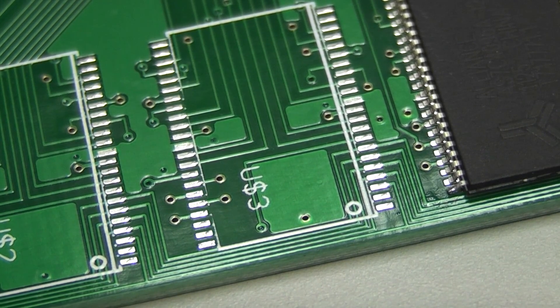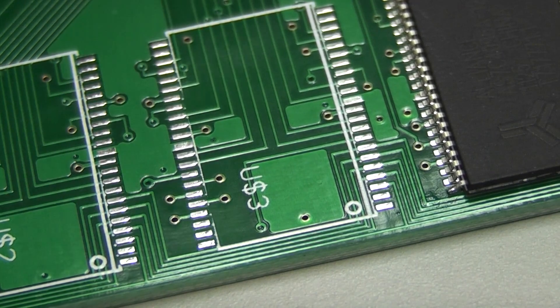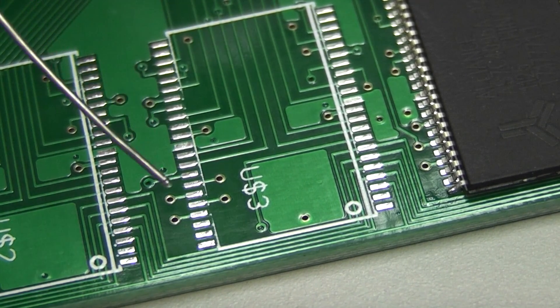My TSOP 44 package SRAMs arrived for the TF530. I figured I might as well show you guys a different way of doing SMT stuff, slightly different anyway. On these wider pitch parts, they're actually pretty simple once you get used to them.